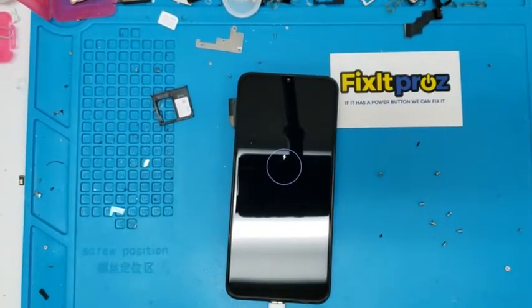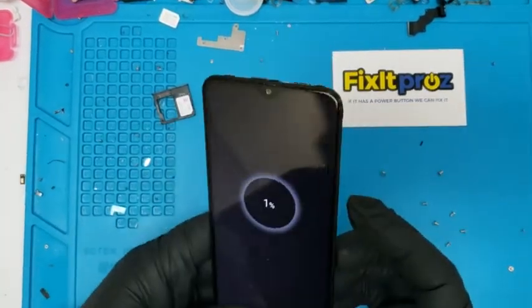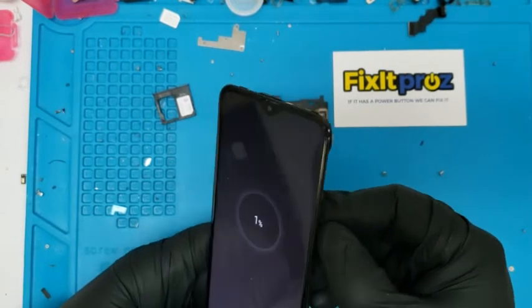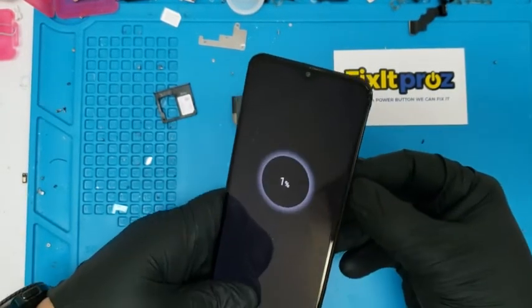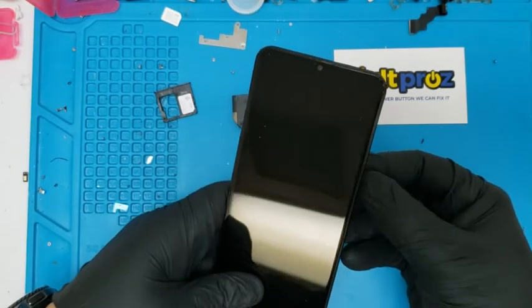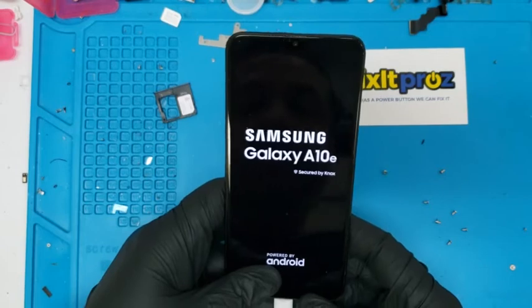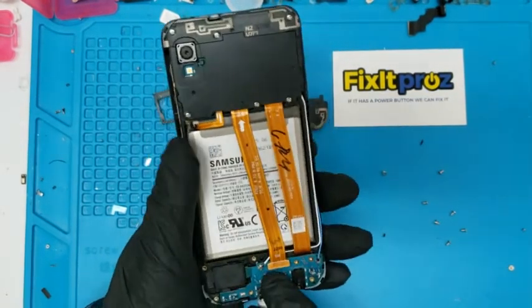I was afraid because I saw a couple of little watermarks. Oh look, 1% — awesome sauce! So you see it's charging. Turn this on. Oh look, Samsung Galaxy A10e. That's how you do the charging port — it's pretty fairly easy.